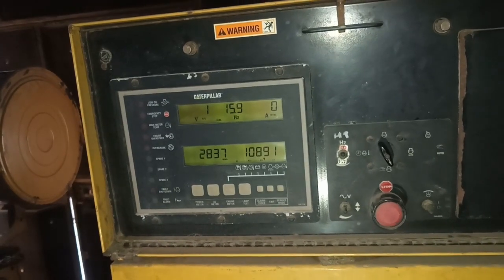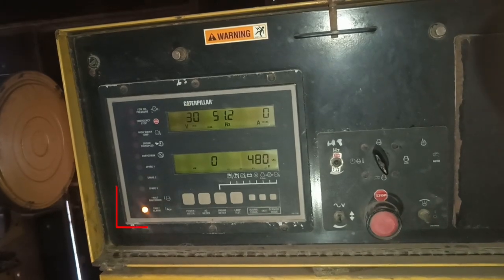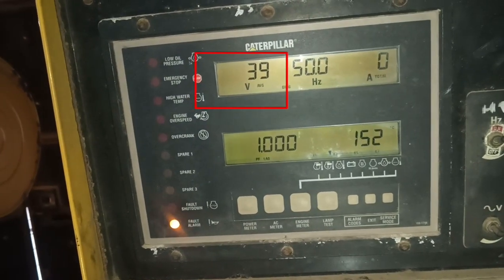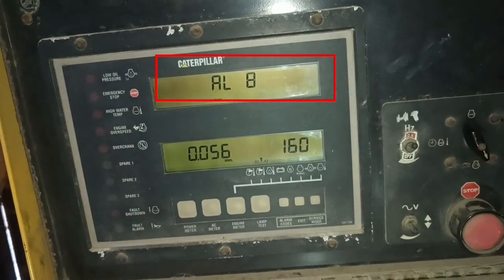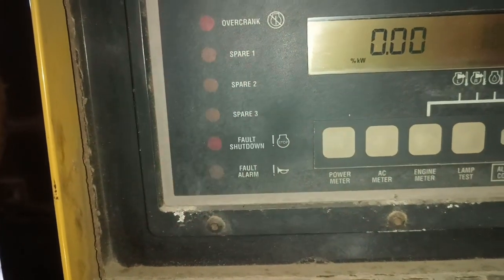When we start the diesel generator, you can see it's showing a fault alarm on the display and the generating voltage is 38 to 39 volts. In this video we will learn what the alarm aid fault means on a Caterpillar diesel generator and how to solve this fault.